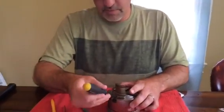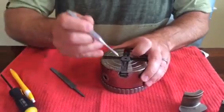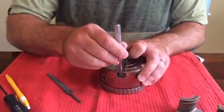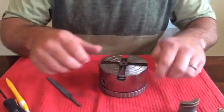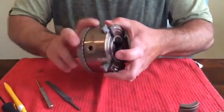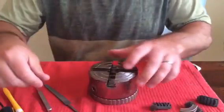First thing you want to do is remove all your top jaws. In the number four chuck slot, normally there's a pin sticking up there. I've already driven it down with a brass punch so I don't damage the chuck — driven it down flush so I can remove all the master jaws. Get those out of your way.